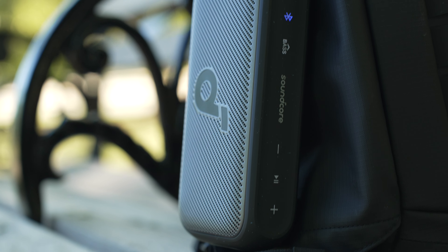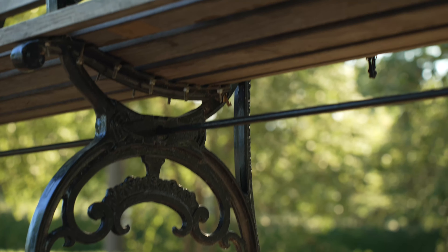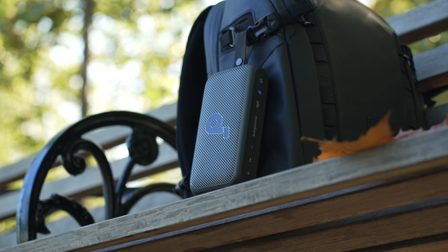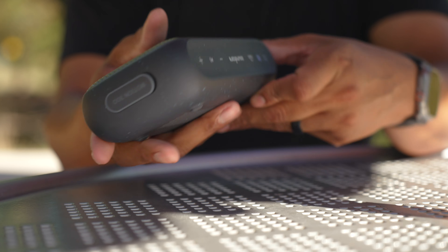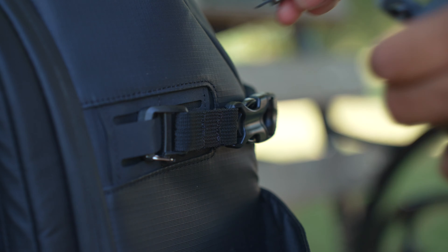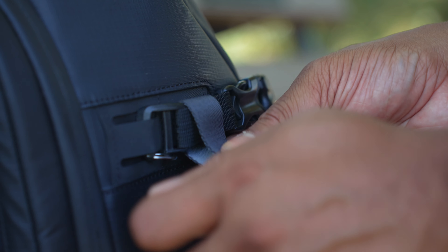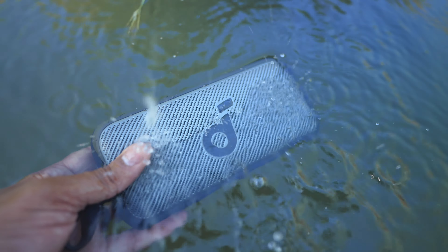I haven't used the full 13 hours of battery life. I don't expect to unless I'm going camping with it all day, but I've been using this consistently for a few days and haven't had to charge it just yet. The estimated up to 13 hours — you should be able to get pretty close to that. The price of this speaker is normally $79.99, but if you get it before October 8th, the price will be $64.99. Even at the normal price of $79.99, this is a really good steal of a deal for the sound quality you're getting, and with it being durable as a really good outdoor speaker that you can also use indoors.